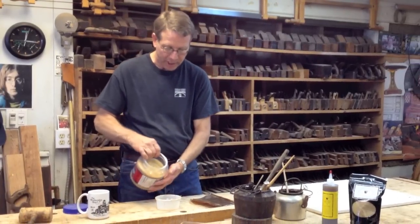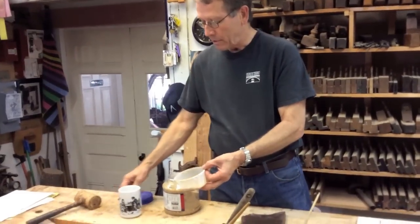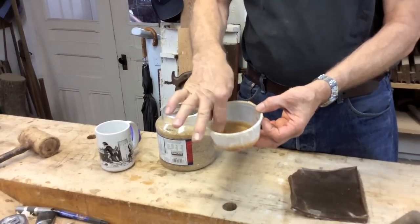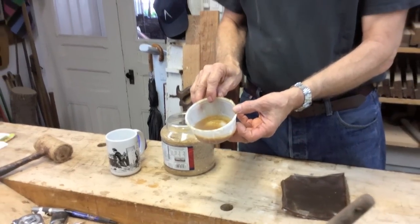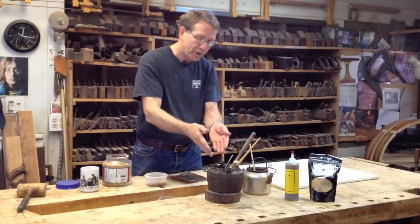In order to make it liquid and usable, you need to add water to it — cold water — until it soaks up the water. That's about as much as you need. Once it is hydrated and has soaked up all that water, you can put it in a glue pot.